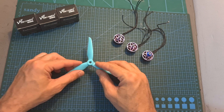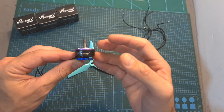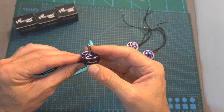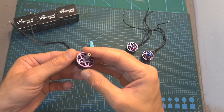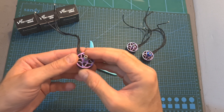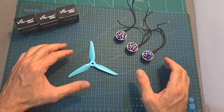According to the thrust test results, I can tell that the VS 2207 motor is a pretty powerful but yet efficient motor, so it can be a pretty good option for both lightweight freestyle and racing builds. Of course, I still need to see how it's going to perform on a build, so stay tuned for the build and flight video which will happen in the next couple of days.